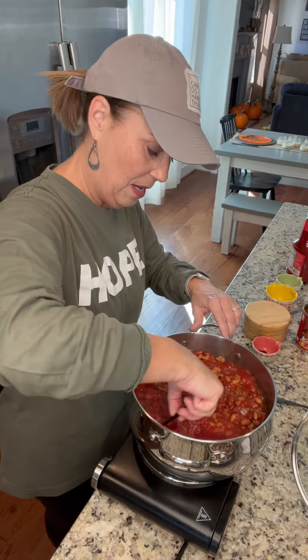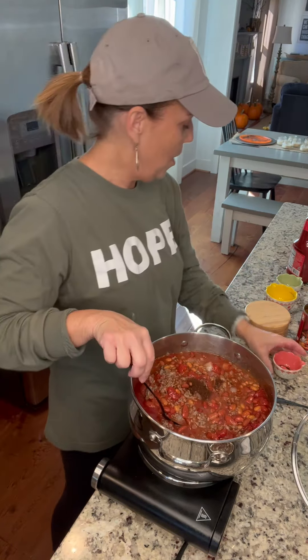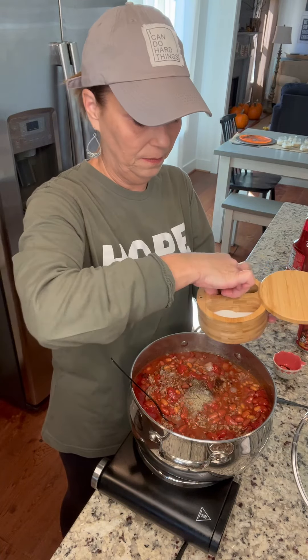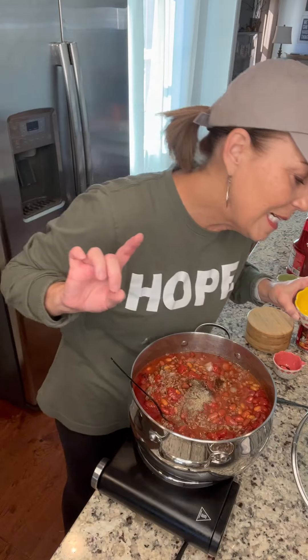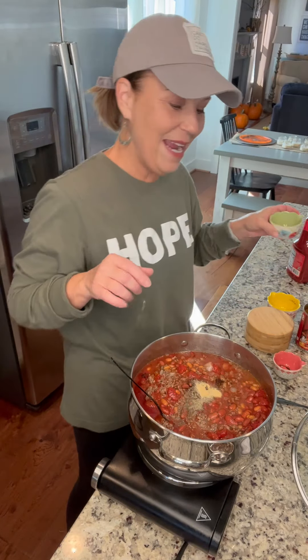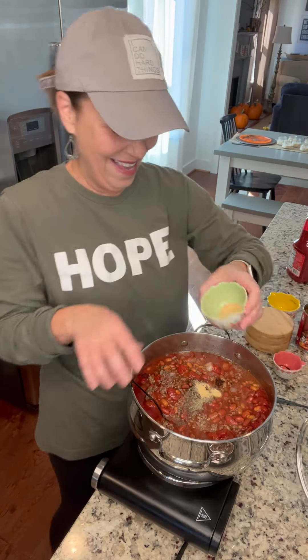Then you're gonna add a little bit of seasoning. Put in about a tablespoon of chili powder, a teaspoon of salt, and about a teaspoon of pepper. Then add onion salt — about a third of a teaspoon of onion salt. And then we're going to add garlic powder, which is one teaspoon.